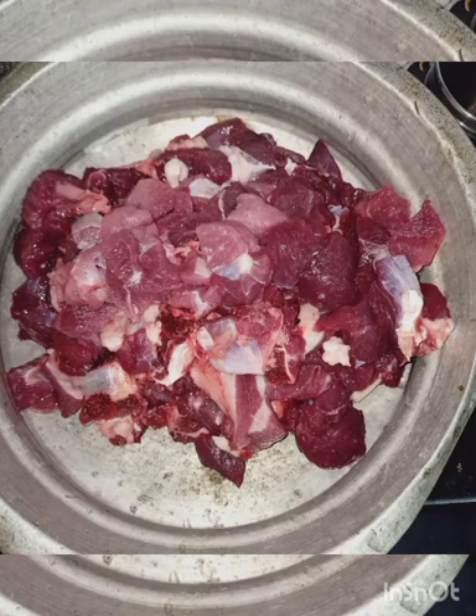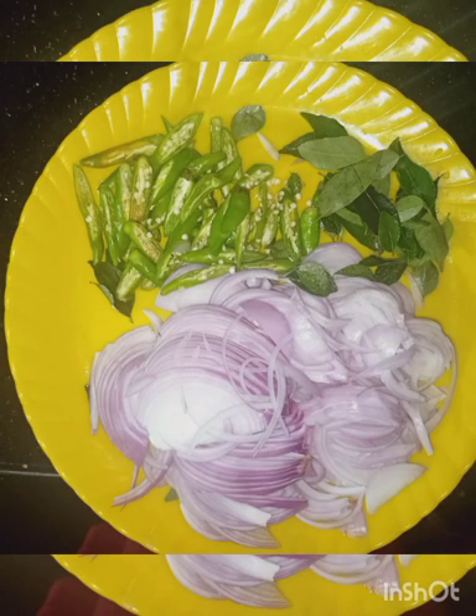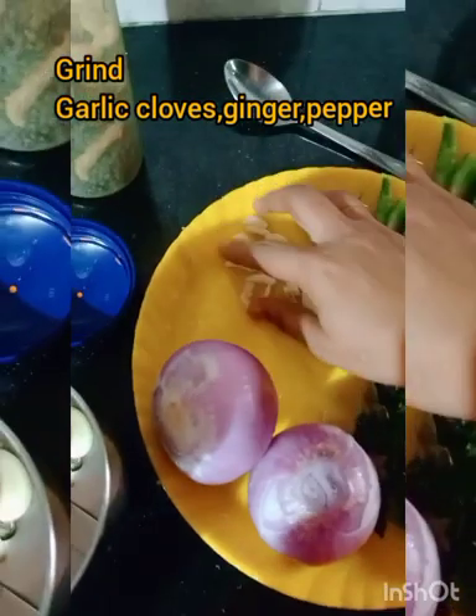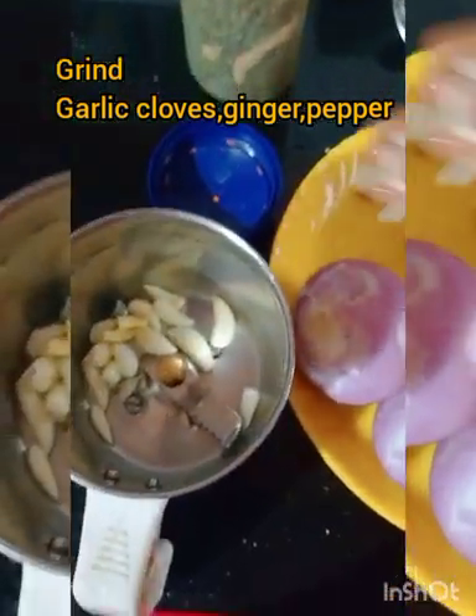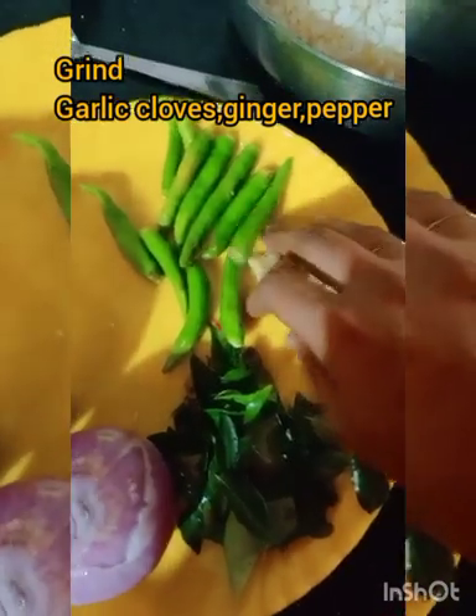I'm going to show you how to cook. We're not going to cook it. Then we are going to mix all the way up.